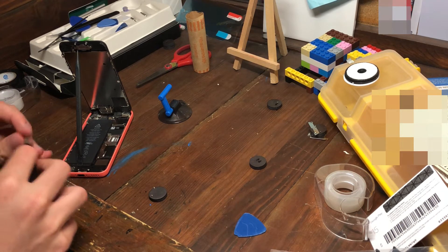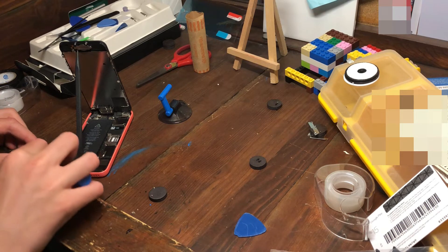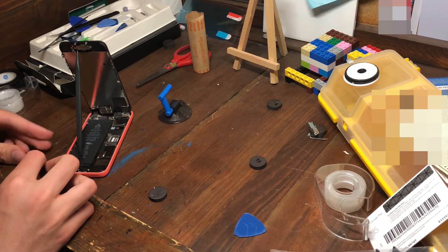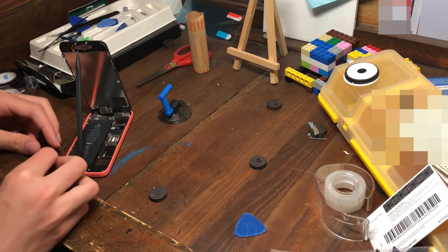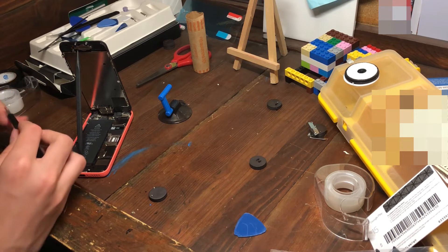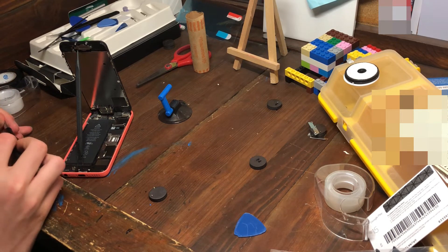Hey, if you're fixing an iPhone you've got to make sure you sort your screws perfectly, because some screws are different than others. If you mix them up and put the wrong one in the wrong slot, you're going to mess up your phone.